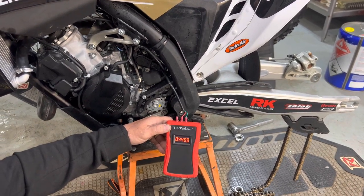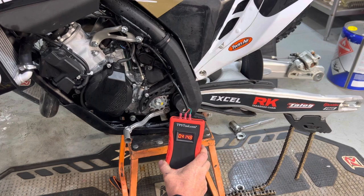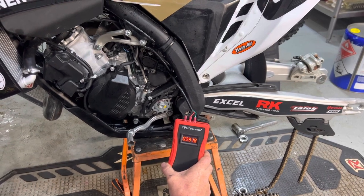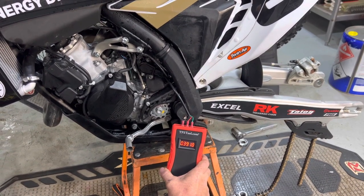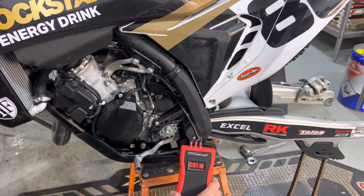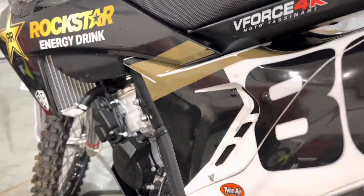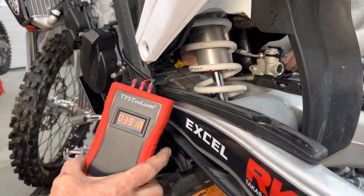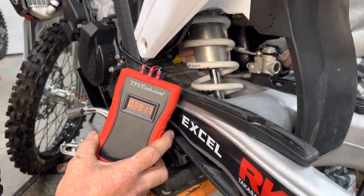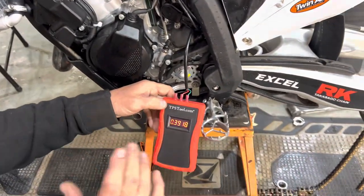The value keeps dropping as she backs out the red idle — somewhere around 0.4 or 0.39. With no red idle, which is what we want, it settled at 0.3918. Now doing the same thing with the yellow one — turning it out — and we watched it: it didn't change the value. So the yellow idle is now out of the mix as well.